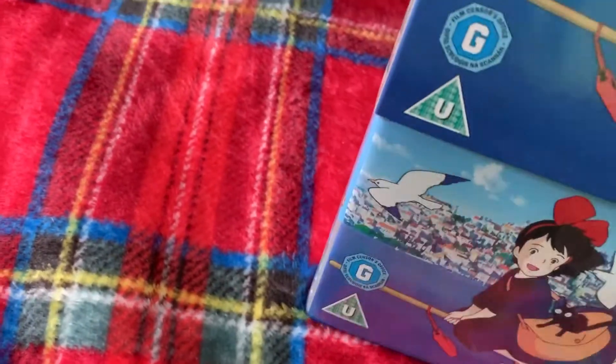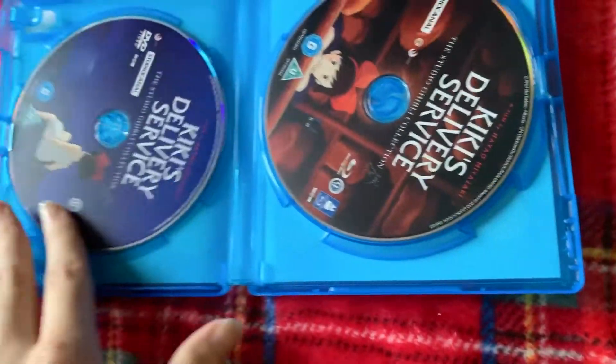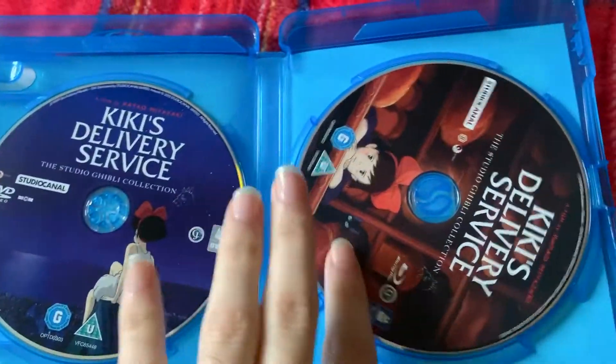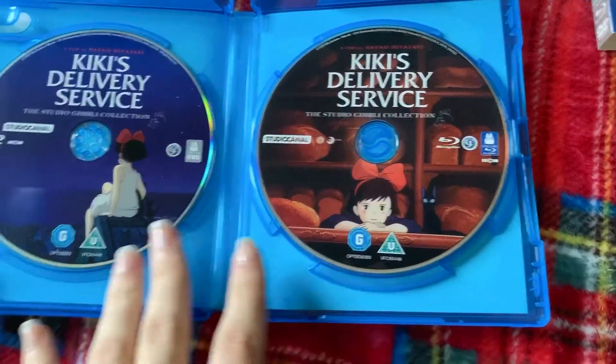Now we have Kiki's Delivery Service. We have the Blu-ray on the right and the DVD on the left.